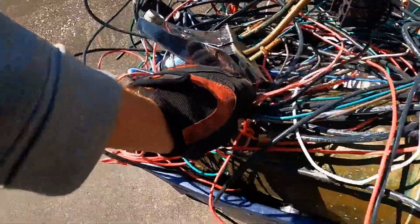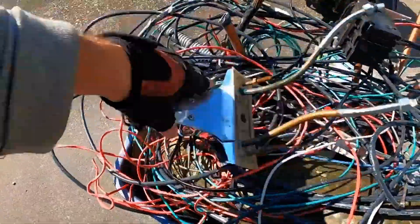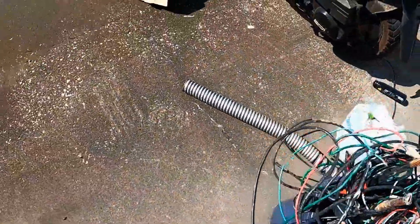I've got some nice number one wire, I've got some copper, some brass, some more copper, and some aluminum.